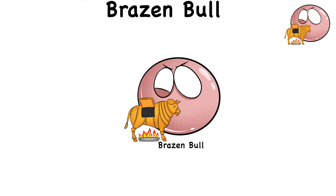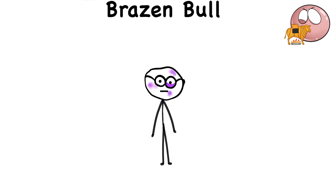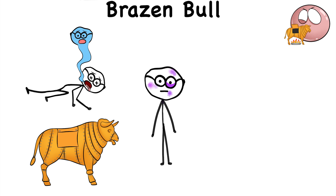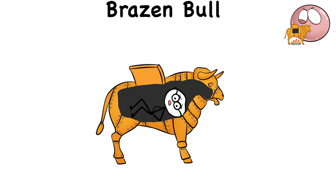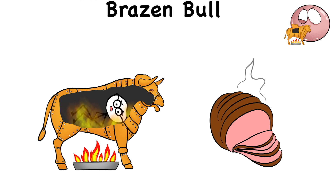Brazen Bull. The brazen bull was an ancient Greek device that a mad ruler ordered to be crafted to torture and even execute criminals. This device was specifically made to look like a bronze bull, but it held a dark secret. The brazen bull had an opening used to stuff people inside the metal contraption. After that, a fire would be lit under the bull to roast whoever was inside. But instead of roast beef, you get a man roasted alive as the victim screams in pain and agony.